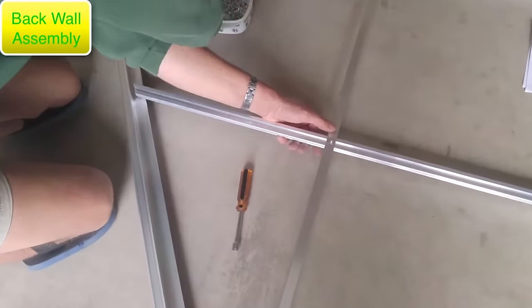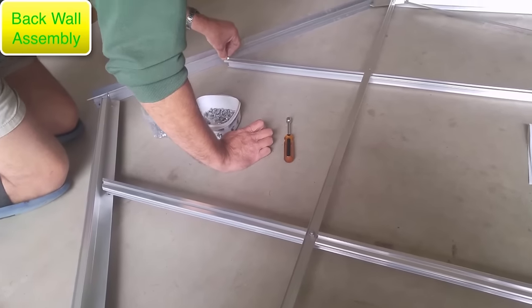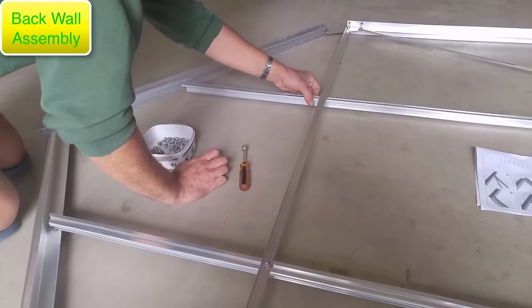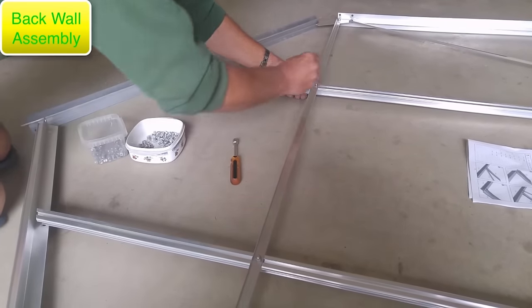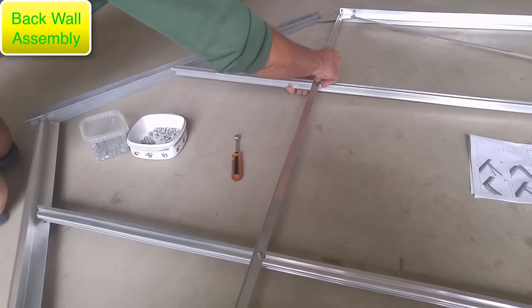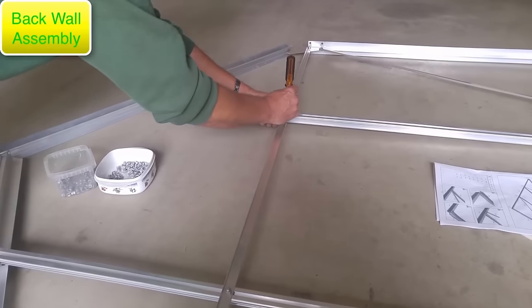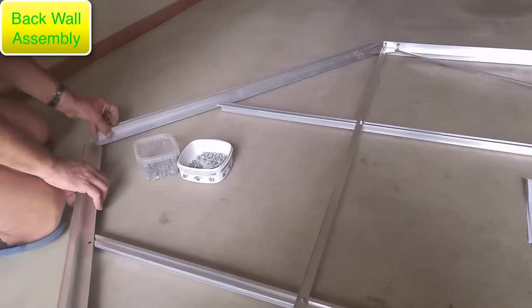We're working on the back wall now. All the parts have a part number either stamped into the aluminum or on a sticker. We've slowed the video down here so you can see how the square-headed bolts are slid into a channel on the uprights and then used to secure them onto the other pieces. Get everything together and once it's done, move that section out and start on the next step.